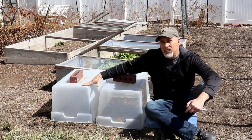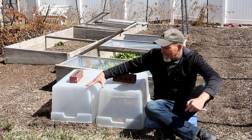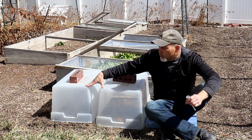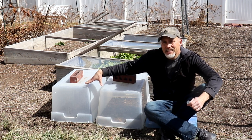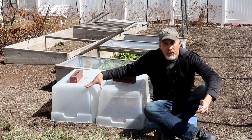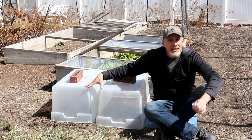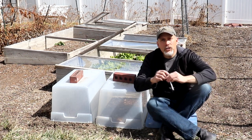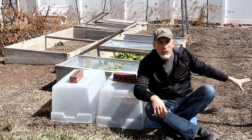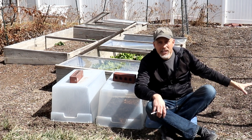So what I've done is I've put these totes over the top of one of my beds to see how much the soil temperature can increase. I put these on a week ago — it's Saturday the 18th of March. I put these down on the 11th of March, a Saturday last week. So first I'm going to take my soil thermometer and test the soil just four feet away, same amount of sun — everything's the same — to see what that temperature is.